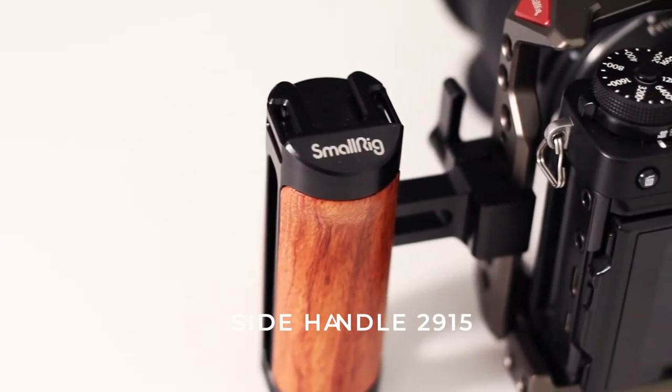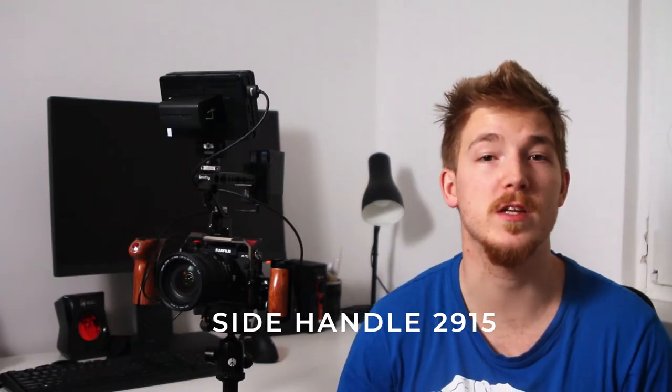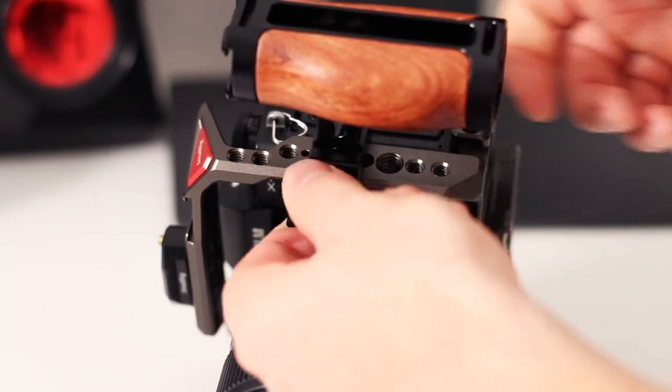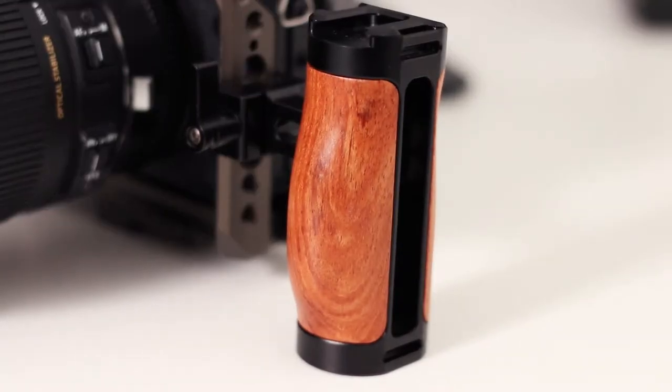This is the SmallRig wooden NATO side handle. I bought it mainly for speeding up my workflow, because you can easily just loosen it and your handle comes off — same when you need to pop it back in, and you don't need to bother with screws. There is a cold shoe on top for mounting more stuff, and on the bottom it has a built-in allen key so you can switch the handle from left to right orientation. The allen key is held in place with magnets.